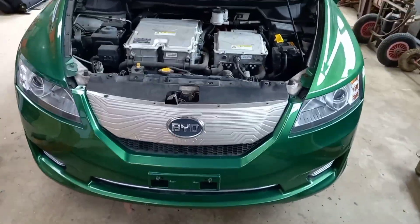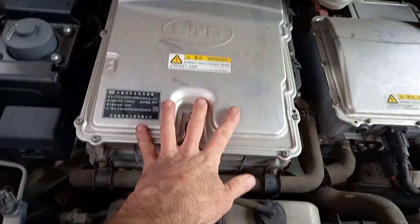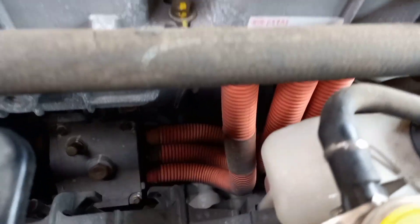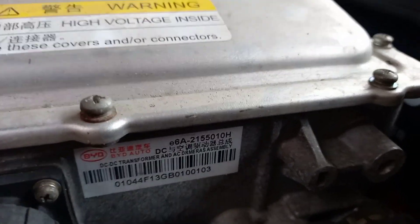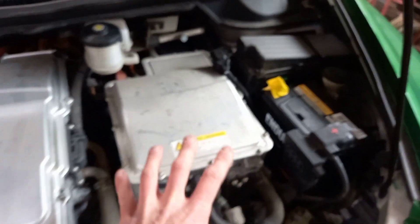We are going to take apart this BYD E6, trying to understand a few things. This is the motor controller, inverter and charger. At the back here there are four small wires - that's three phase plus neutral from the charge port. There are these two big wires that go to the battery, and then down here are the three phase wires that go to the motor. This is labelled as the DC to DC, providing 12 volts and something to do with the AC. So we've got motor controller, charger, DC to DC, and the motor.